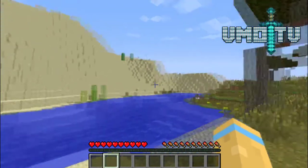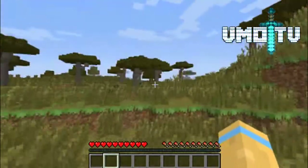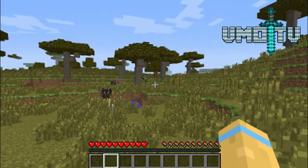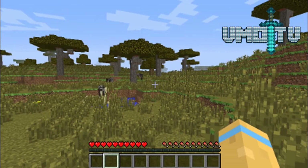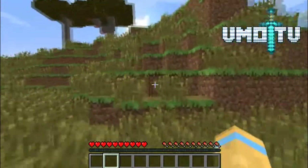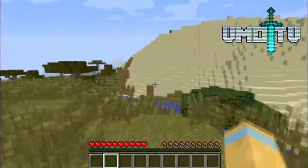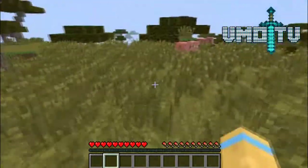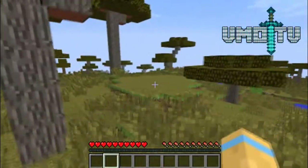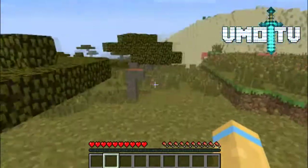Welcome back to Vemo TV! Today we are starting a new survival series. I literally just made this world - the seed is 'VEMO' in capitals and 'tv' in lowercase. This is exactly where I spawned and I'm not too happy about it. Surrounding area looks pretty good though - we've got some pigs, some cows here. Not bad, not bad. Only thing is I'm not into these biomes at all.